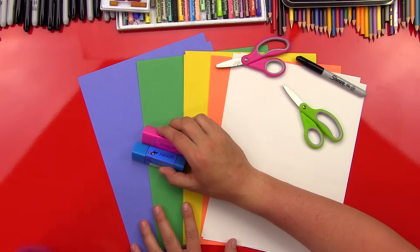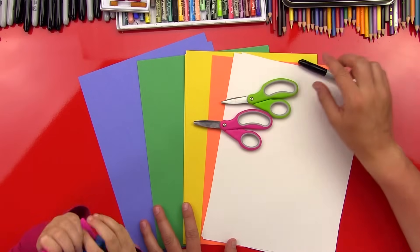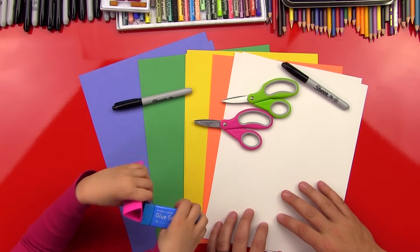And then what's this? Glue. Yes, glue sticks. And then we also have some scissors, and then we're gonna use a sharpie to also draw with. First step, we're gonna draw our egg. Sound like fun? Yeah.